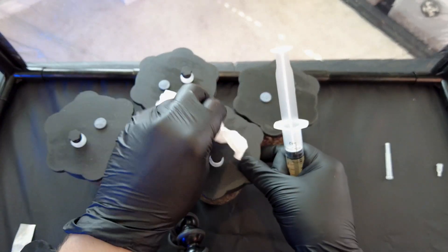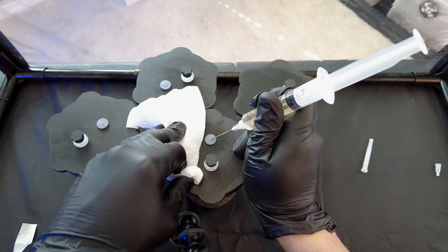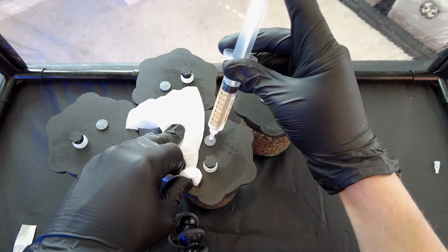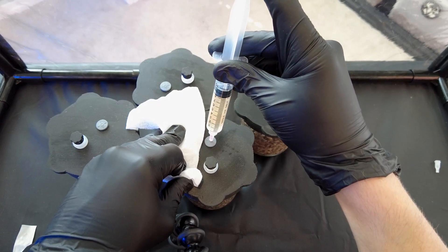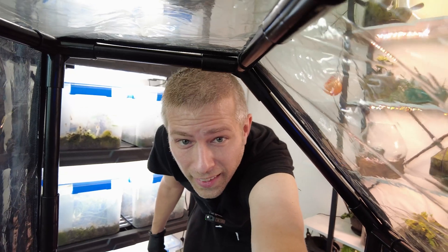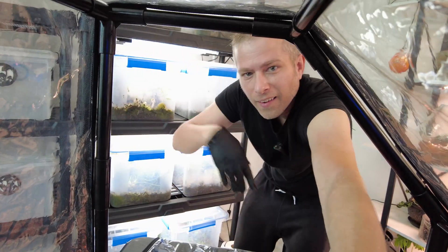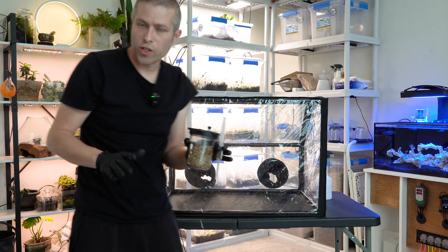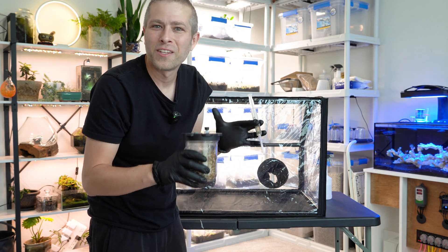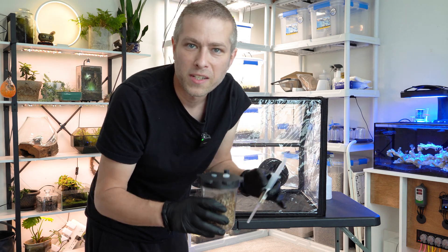Let's do number two — again, wipe down the hole, inoculate, drive about a cc, and pull it out. With our last jar, I'm going to show you one more technique in case you don't have your own sterile bubble, so you know you can still inoculate and impregnate grain jars on your own — it's just a little bit more risky.